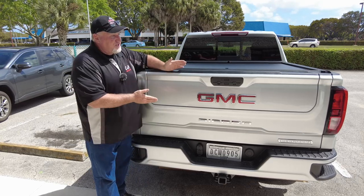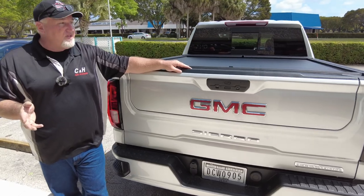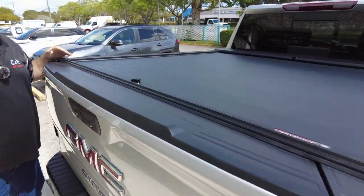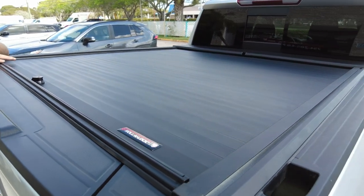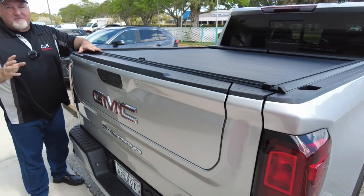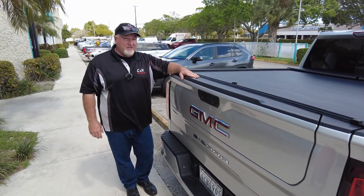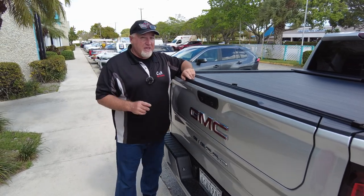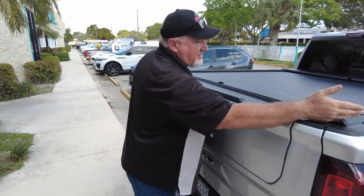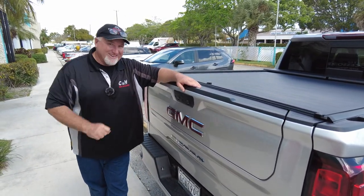If you like what you see, hit that like button — it costs you nothing — and subscribe to the channel so you can have a nice new video every day. We've got 3,000 videos out there because we're constantly doing quite a few trucks. We probably sell more covers in my local area than anyone else. We're here to help you. This is Chris with CNH Auto Accessories doing a review on the Roland Lock A-Series with the XT rail on a GMC Sierra 1500 with the multi-function tailgate. Thanks.